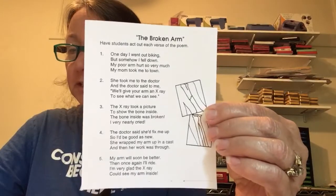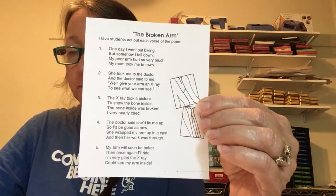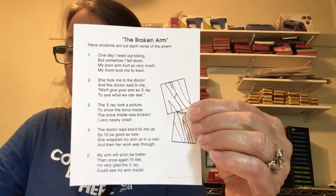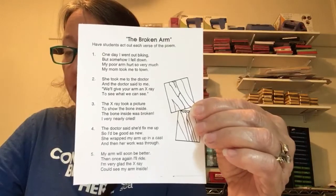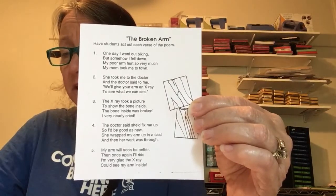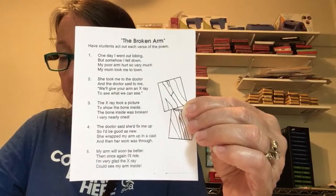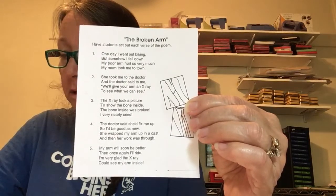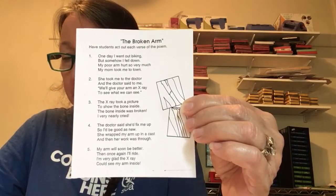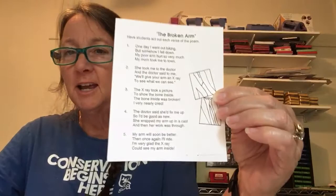One day I went out biking, but somehow I fell down. My poor arm hurts so very much, my mom took me to town. She took me to the doctor and the doctor said to me, 'Look in your arm an x-ray, to see what we can see.' The x-ray took a picture to show the bone inside; the bone inside was broken, I very nearly cried. The doctor said she'd fix me up so I'd be as good as new; she wrapped my arm up in a cast and then her work was through. My arm will soon be better, then once again I'll ride — I'm very glad the x-ray could see my arm inside. So that's our X project — love you guys!